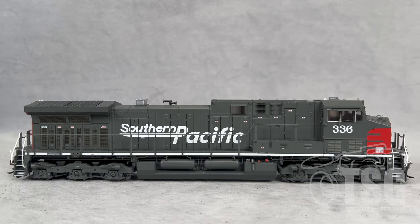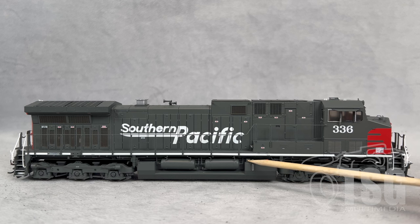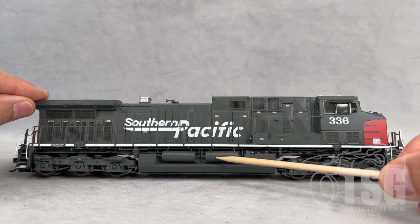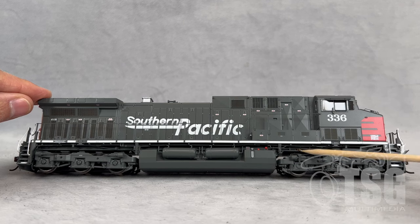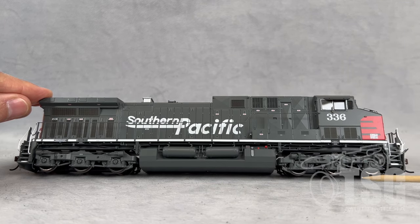This is an Athern Genesis model, so it has a lot of really good separately applied detail. It has a lot of really good etched metal detail, such as the grates all along the side. The handrail is nice and straight and thin. These models, straight out of the box, have just about every detail you could possibly want. Looking in here, you can see a lot of extra picked-out detail using red paint and other colors to show all the detail around the fuel tank. The detail on the air reservoirs is pretty amazing — there's piping all over the place, a lot of under-sill detail, and little separately applied components. That's what Athern Genesis does.